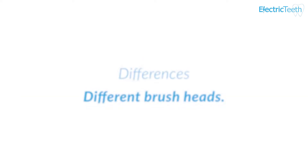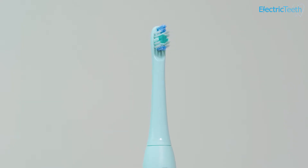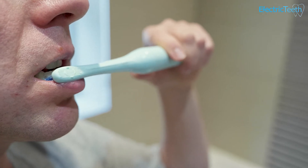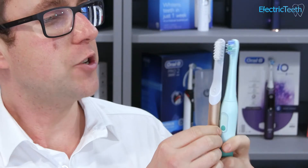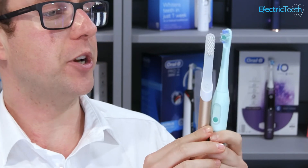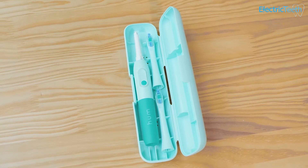The brush heads are different on these two toothbrushes. They're both sonic brush heads, but the brush head on the Quip is about a third larger than that of the Hum. That means the Hum brush head is a little easier to manoeuvre around the mouth and get to tight spaces, particularly at the back. The bristle configuration is similar but slightly different — not enough to make a significant difference to cleaning. Also, with the Hum you get two brush heads included in the box compared to the single brush head with the Quip Smart.